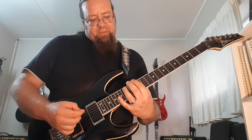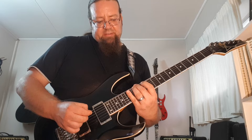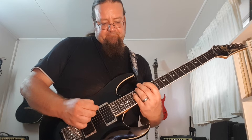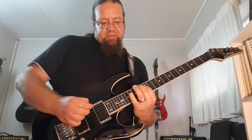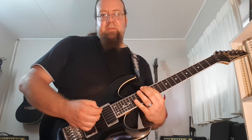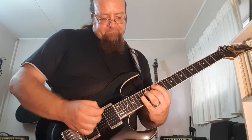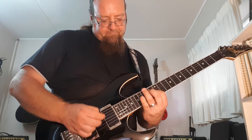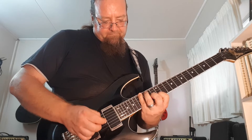Same as over here but an octave higher. It is on frets 13, 15, 14, 16. And then it's 15, 13, 16, 14. Then I skip the strings as well — skip it again, then again, then the last string.